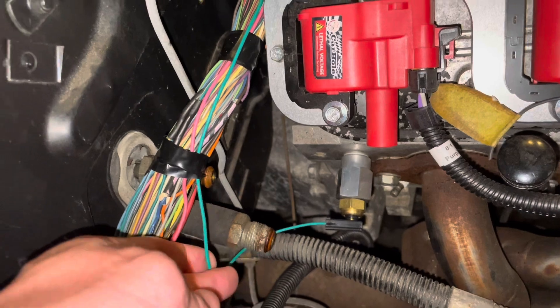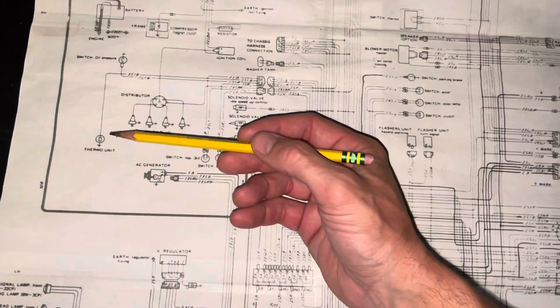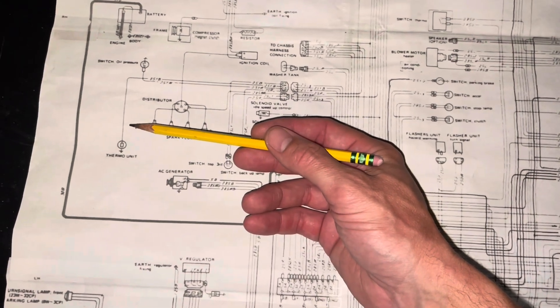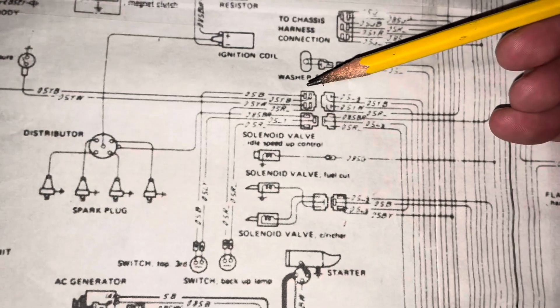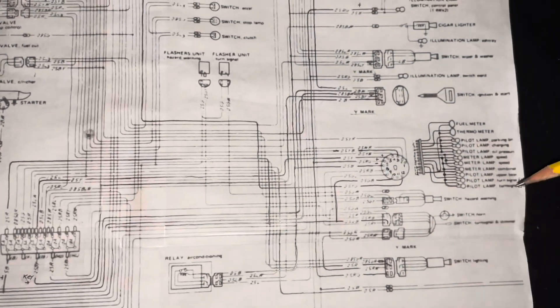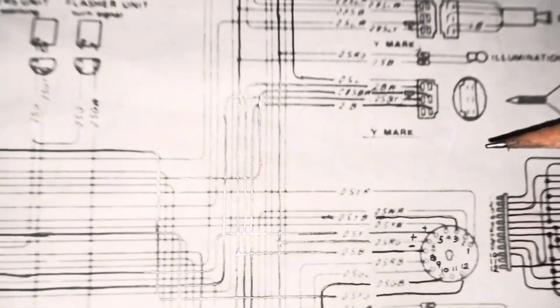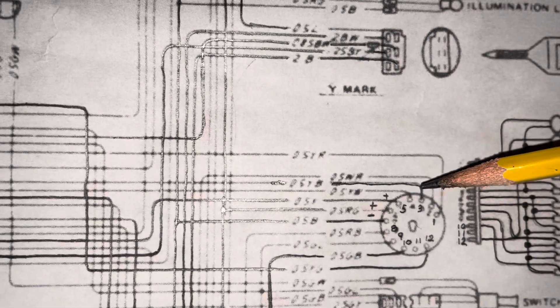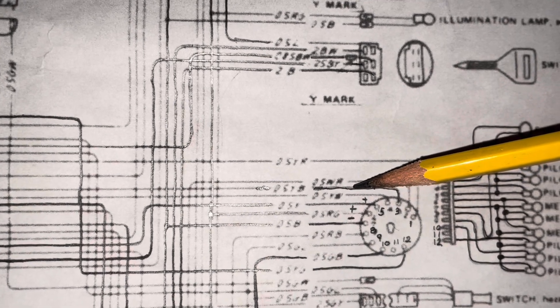Today we are going to land this wire inside the cab, terminating on the gauge cluster. Utilizing the LUV schematics, I've located the original sender position, so we just trace that wire back. We've got two different spots we could land it — out in the engine compartment or back to where it hooks up to the gauge. We're going that route because it's a little cleaner. We've traced it back to position number three, so we're going to find that wire behind the gauge cluster and tie into it.